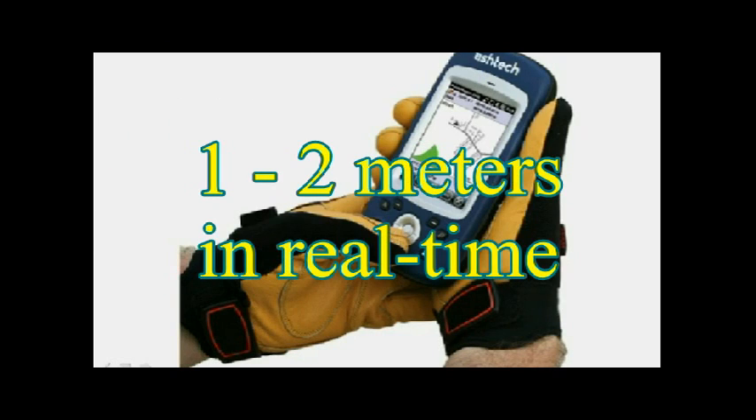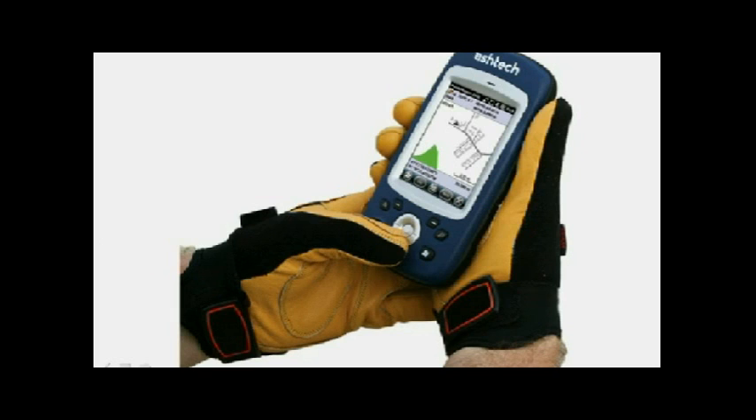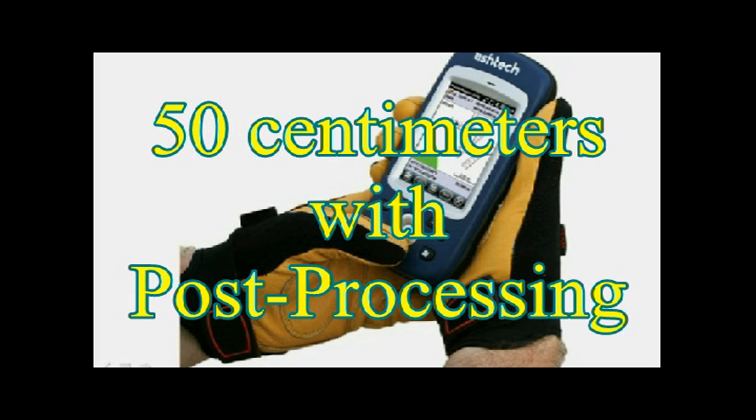Using the differential corrections provided by those SBAS systems, it is capable of computing meter-level accuracies in real time, and using the post-processing capabilities of the Mobile Mapper office software from ASTEC, it is capable of generating 50 centimeters of accuracy.